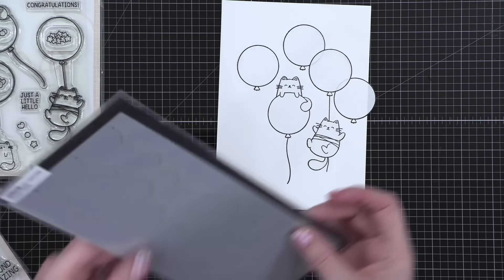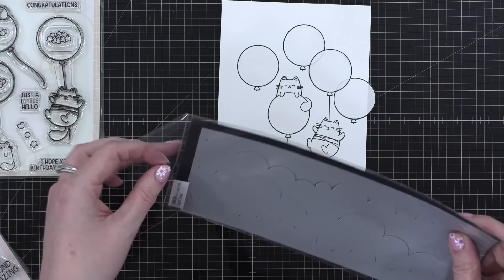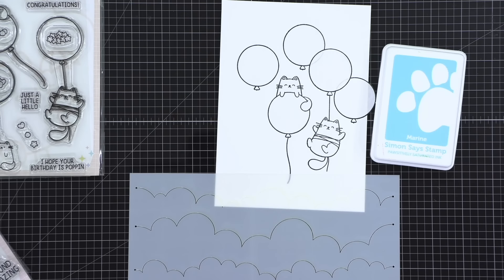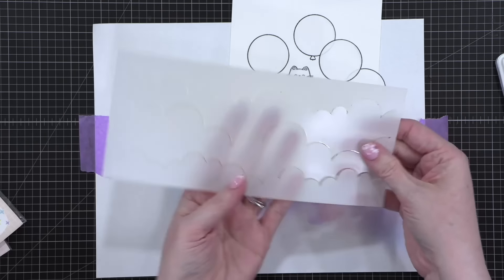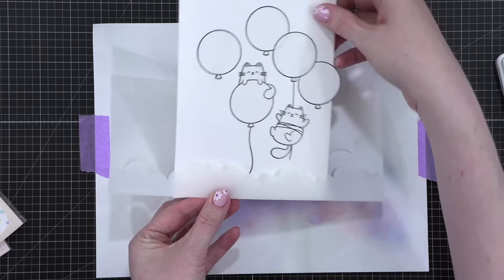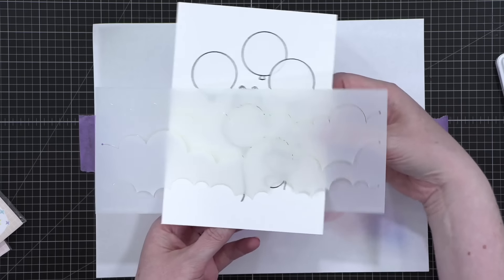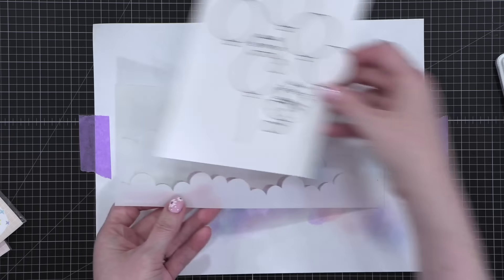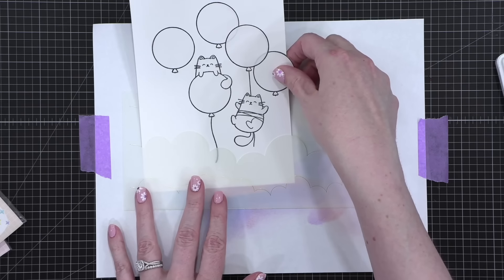So now I'm taking the Cloud Lines Stencil from Simon Says Stamp and I'm going to do some ink blending — just a nice happy blue. These stencil sets — this is one that I designed for Simon — they're meant to be used so you can slide your project in and stencil from that side, or if you want you can bring it in this way and get the top line. It really just depends on how you do it, and it's wide enough that you can get different looks.